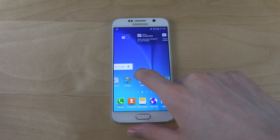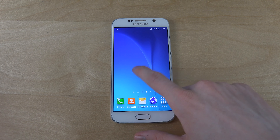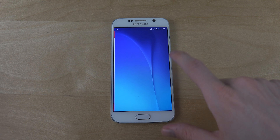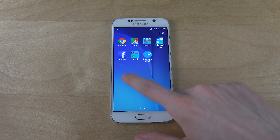Can you see that little effect? It looks like they made the icons a little bit bigger. Well, it's faster, that's for sure.